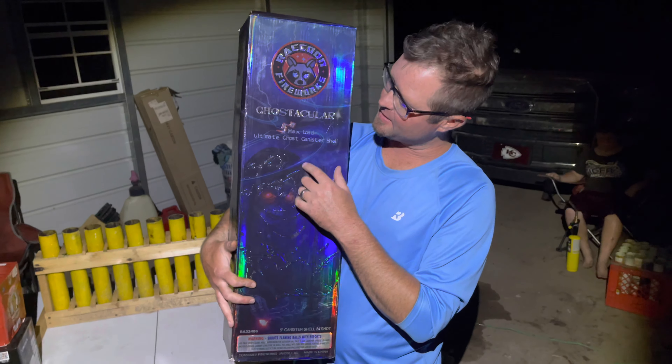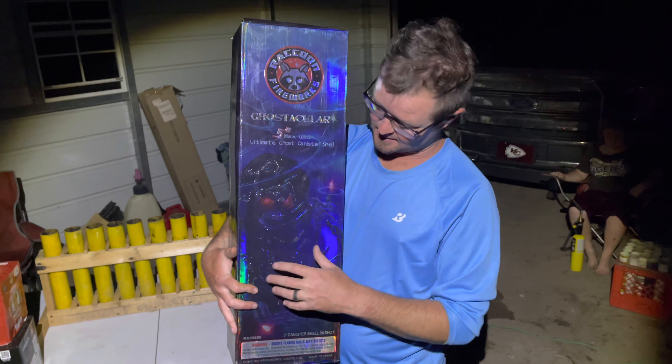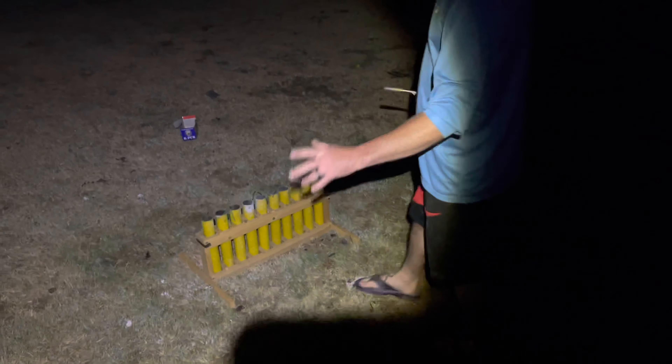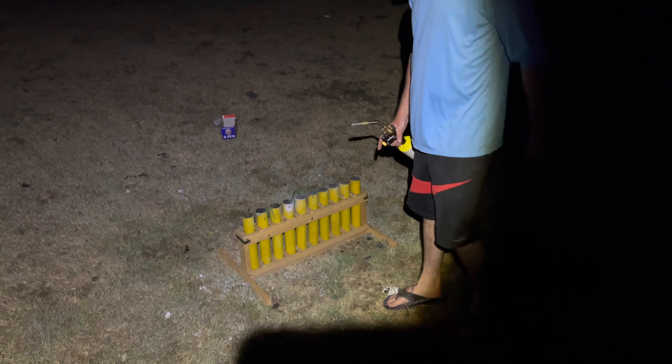All right, we're gonna light a six-sleeve with the Ghost Tacklers by Raccoon Fireworks. We heard these are amazing. If you like the ghost effect and the ring effect, let's go check them out. We're gonna do six of the Ghost Tackler shells so you guys can check them out. We're gonna do them one at a time. Here we go, here's the first one.